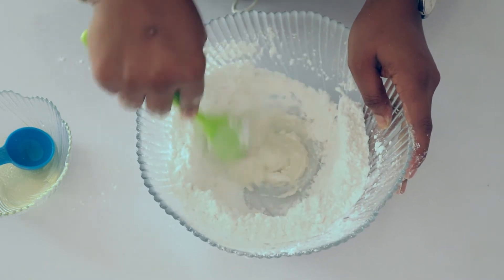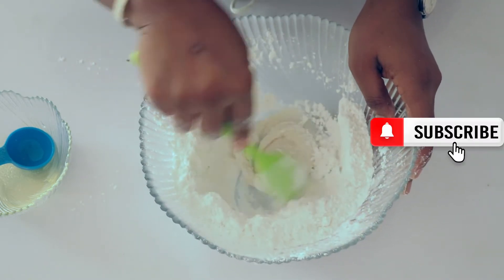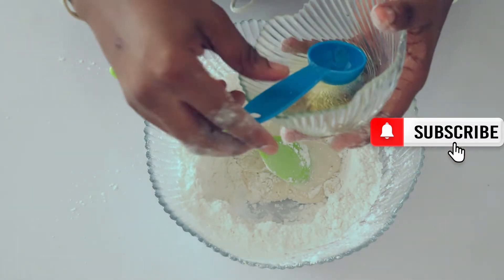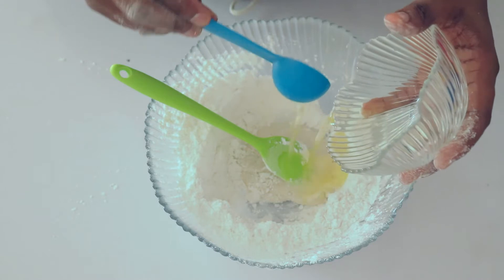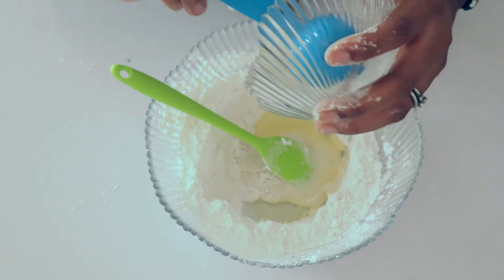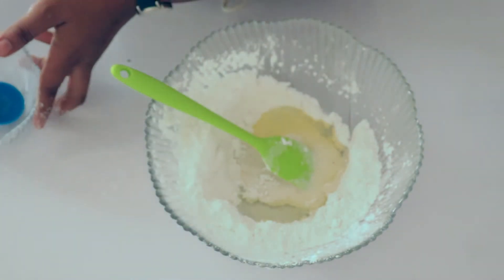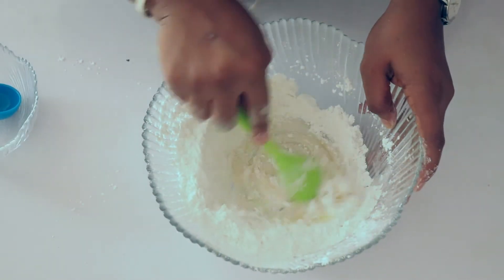After adding the first spoon of icing sugar, you're going to add the rest gradually, because if you add it all at once it will turn into fondant or gum paste, and we don't want that. We want it to be silky and smooth.